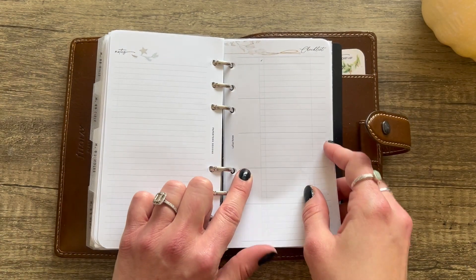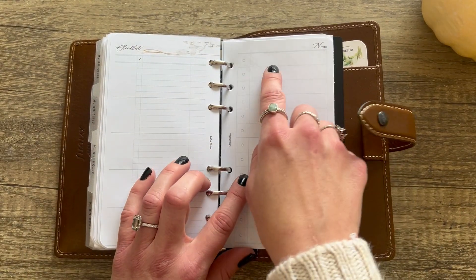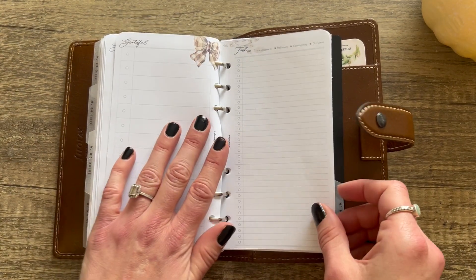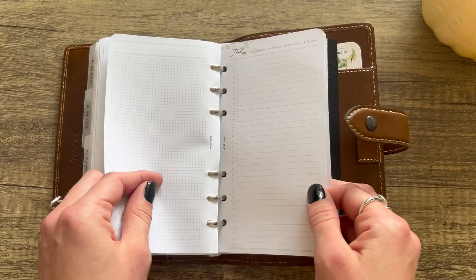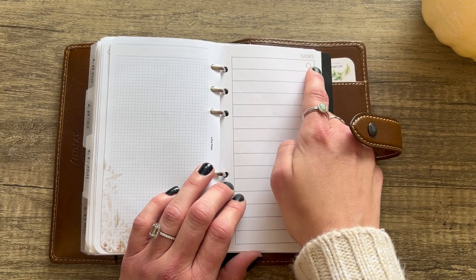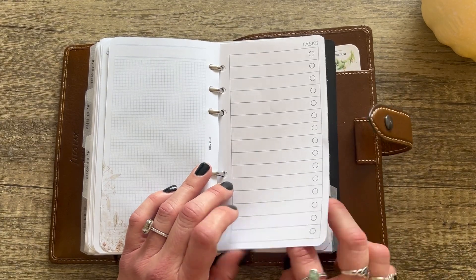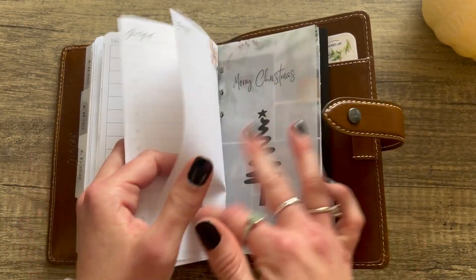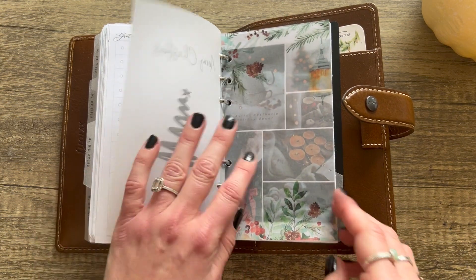From Latua Notes: note inserts with checklists and sections you can divide. She also has a note with a big checklist and 'Grateful' on the back for gratitudes. She made a task list too where you can check off if it's for Halloween, Thanksgiving, or Christmas. Then this PP Co insert I was explaining — I edited it in Adobe to say 'Tasks' instead of 'Holiday Traditions,' so now I have a beautiful big checkbox page that says Tasks. And Latua Notes has lined paper too.